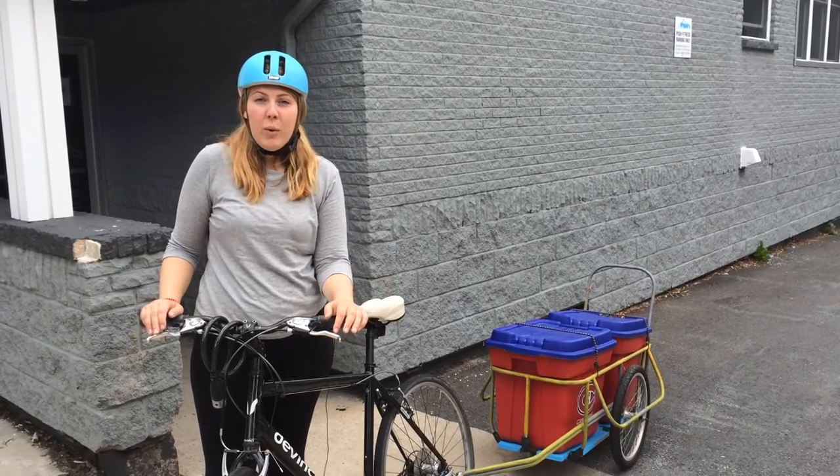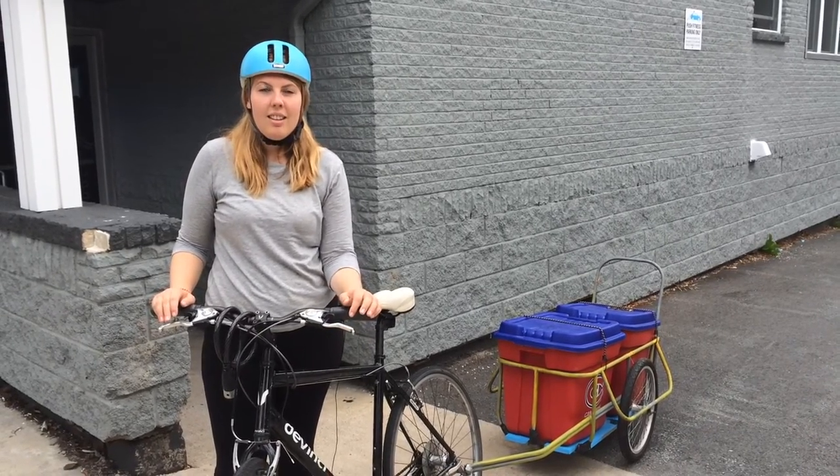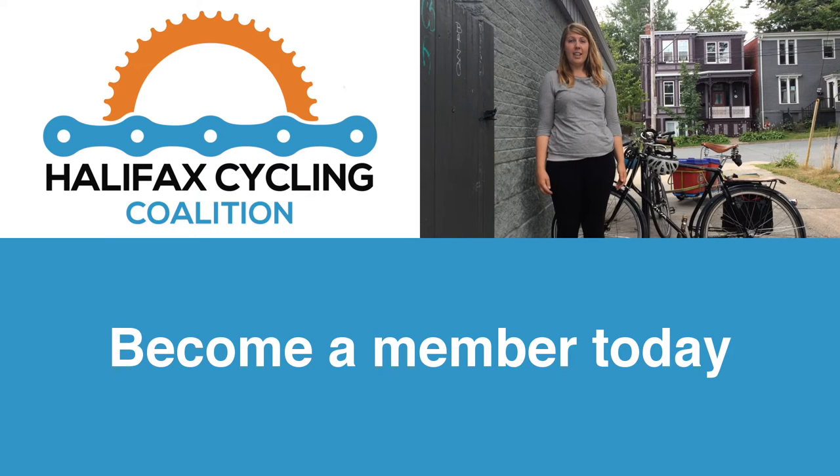Get in touch with us if you have any questions, or use the link below to reserve your time slot today. The Halifax Cycling Coalition is an organization that works to make Halifax a more bike-friendly city. You can support us by becoming a member or making a donation on our website at cyclehalifax.ca.